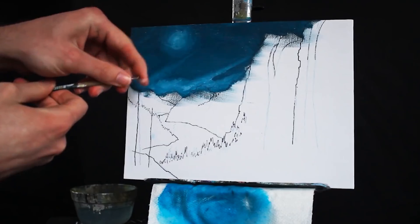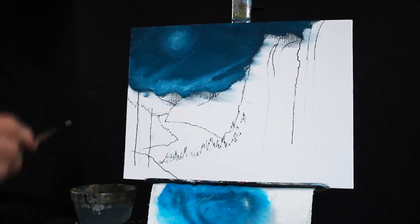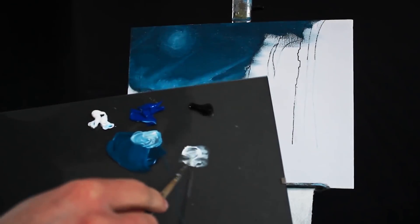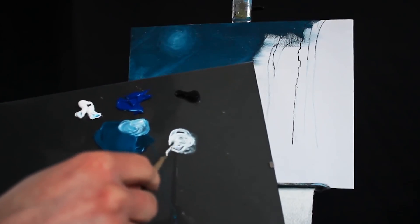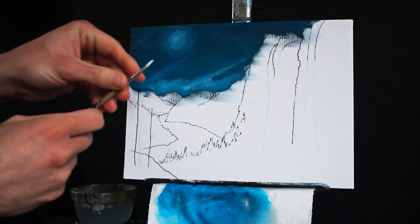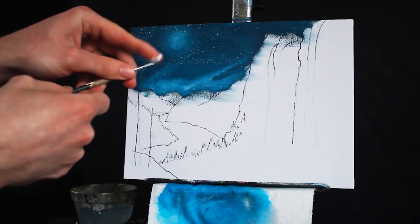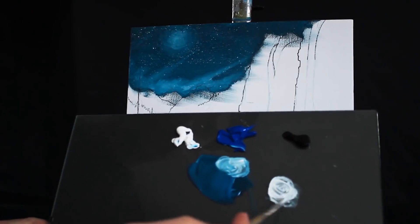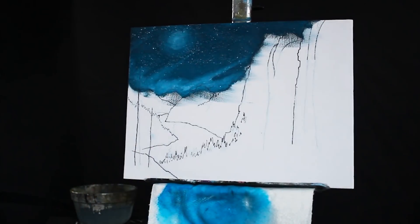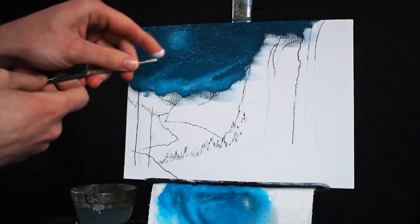I'm grabbing my smaller round-headed brush because I want to do some more detail work and apply some stars. I'm getting a good amount of water on my brush, mixing it with pure titanium white paint, and then putting it in front of my canvas, peeling back the bristles, and launching the paint at the canvas. This renders just a myriad of stars — so many more than what we could have done by dabbing them on individually, and it makes them much smaller than what we would have been able to achieve with the brush individually as well.